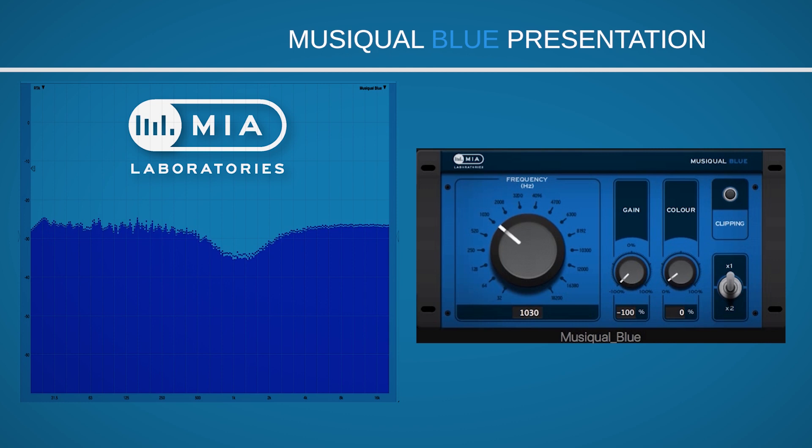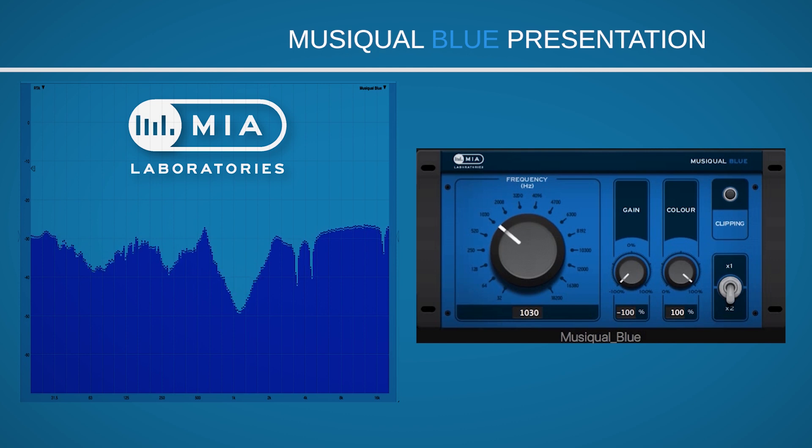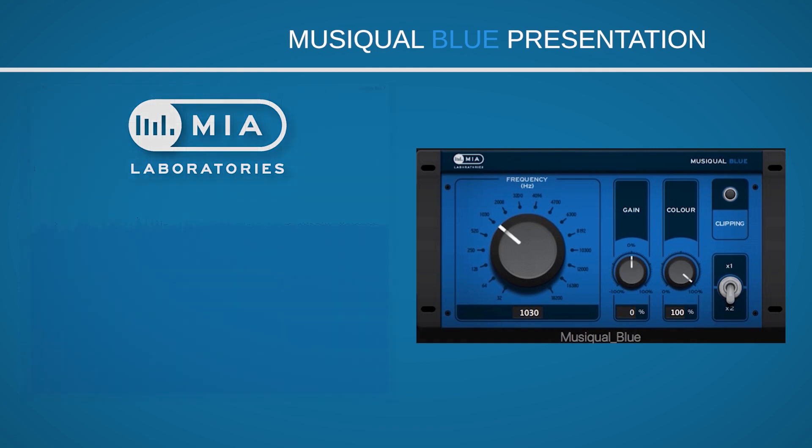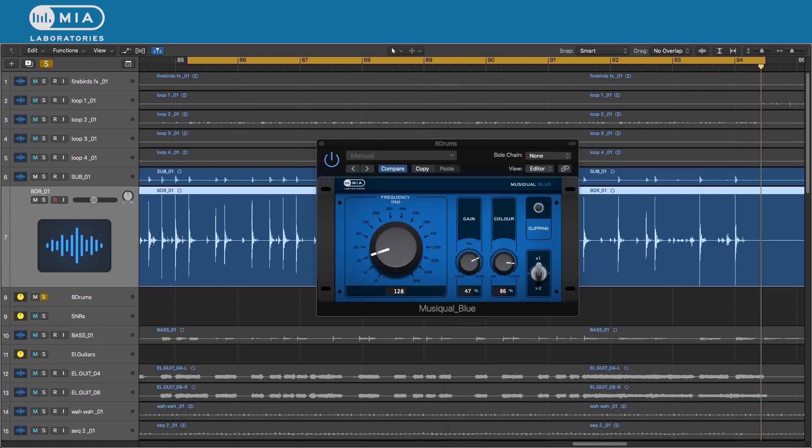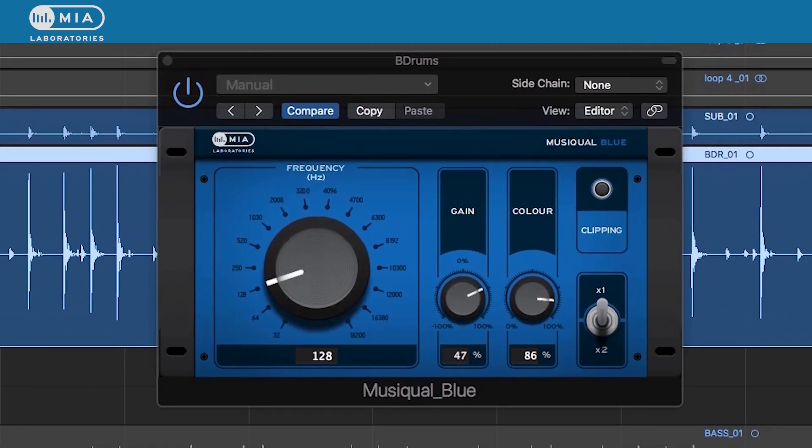Let's examine some of the potential uses of the Musical Blue. We have this mix — let's take the kick drum. For the kick drum, we have selected a frequency which will emphasize the lows, and as you can see, I have turned up the color quite high.